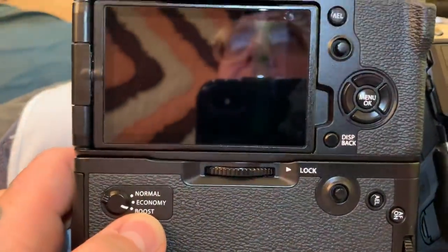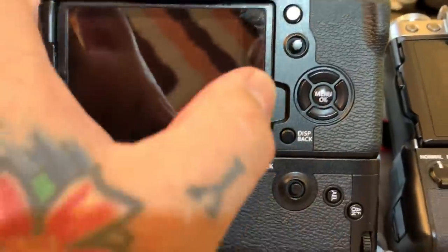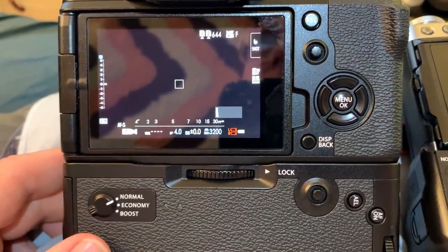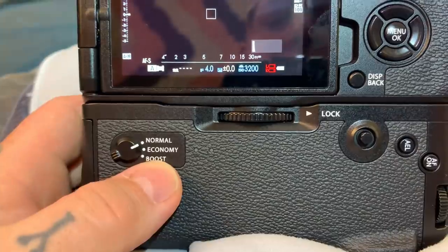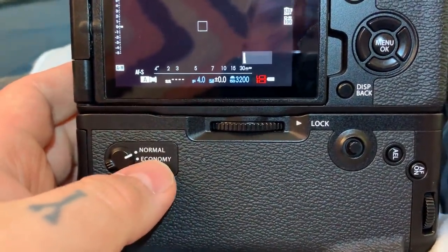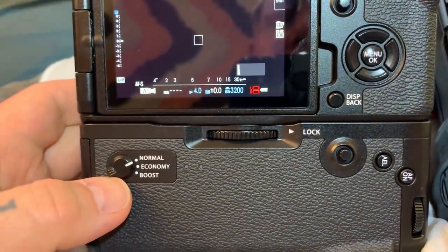Boost mode obviously has performance and display improvements, but it also has three subsets of performance. Normal, I think, is self-explanatory — you choose standard focus and viewfinder display performance for battery endurance. But everybody's asking what does economy mean? This actually should be called battery saver mode, and it should be oriented above normal. It should be economy, normal, and boost, because normal is of course normal operations for the camera, just like it would be on the XT2 and XT3.